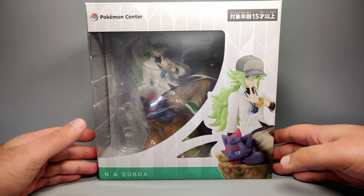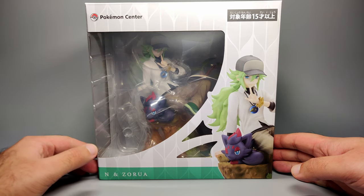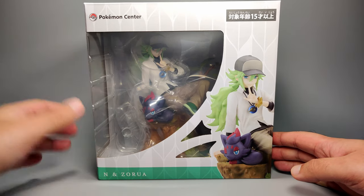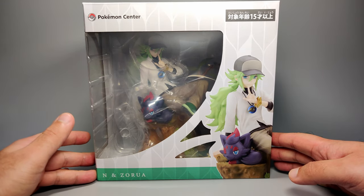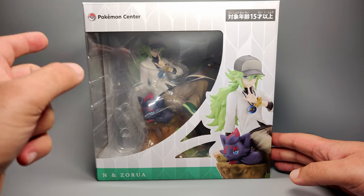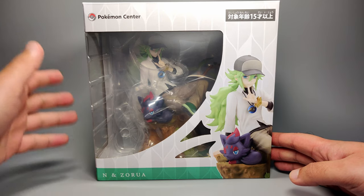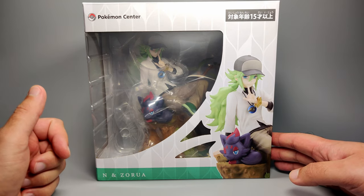How's it going everyone? We're going to take a look at another figure in front of us — a brand new figure, not an articulated one, but I think you can kind of see that already. So in front of us is the Pokemon Center original and exclusive N and Zorua. This character debuted in Pokemon Black and White and appeared again in Pokemon Black and White 2. I really love the design of this particular Pokemon character, so that's why I decided to pick this figure up. This is a Pokemon Center exclusive.